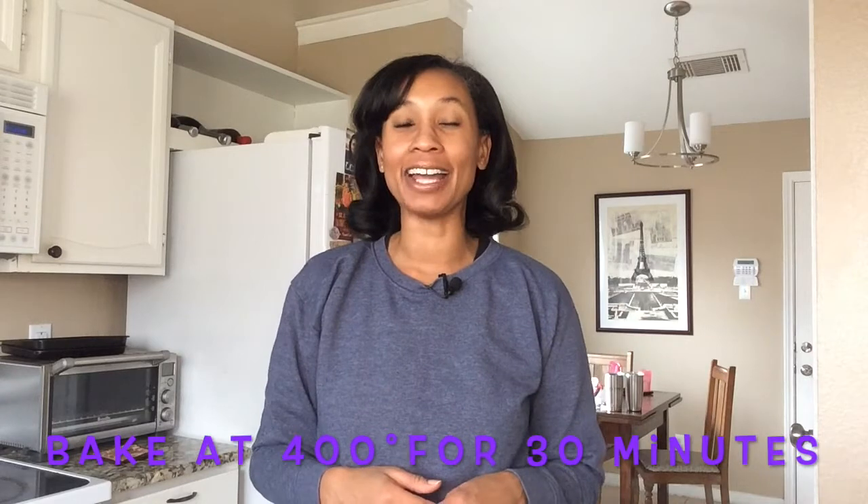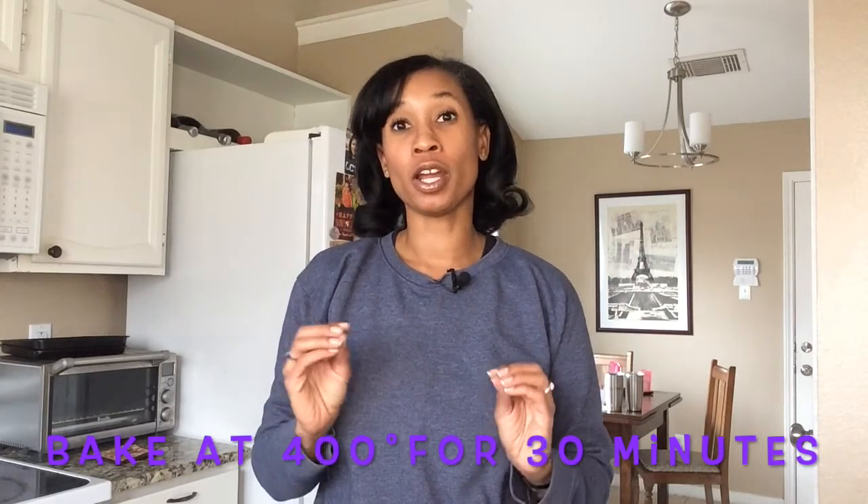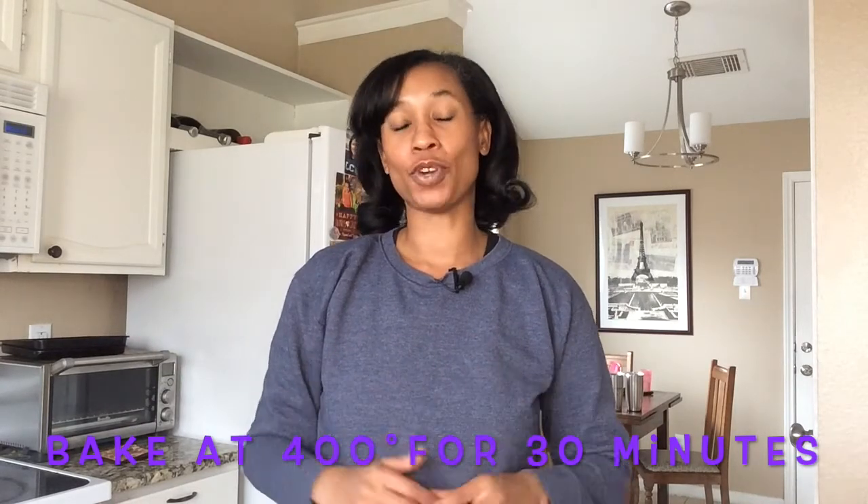So that's our chicken pot pie! Go ahead and bake it for 30 minutes in an oven at 400 degrees. Once you take it out, let it sit for about 10 minutes and then it's ready to serve. This would be great with a piece of french bread or a nice side salad.